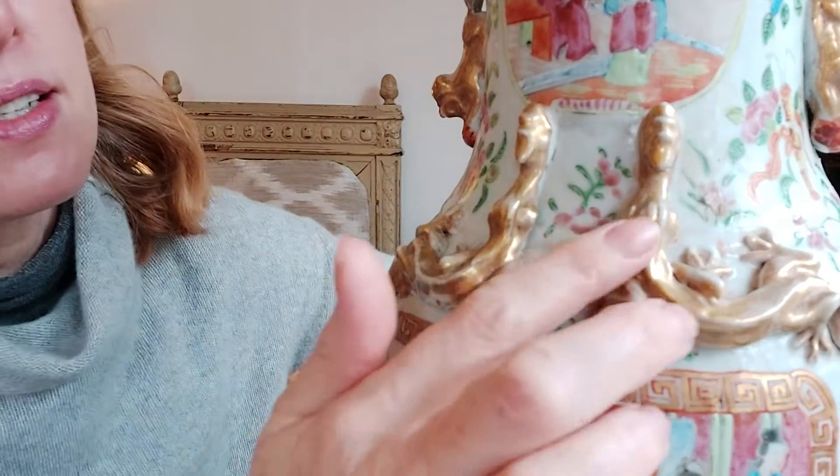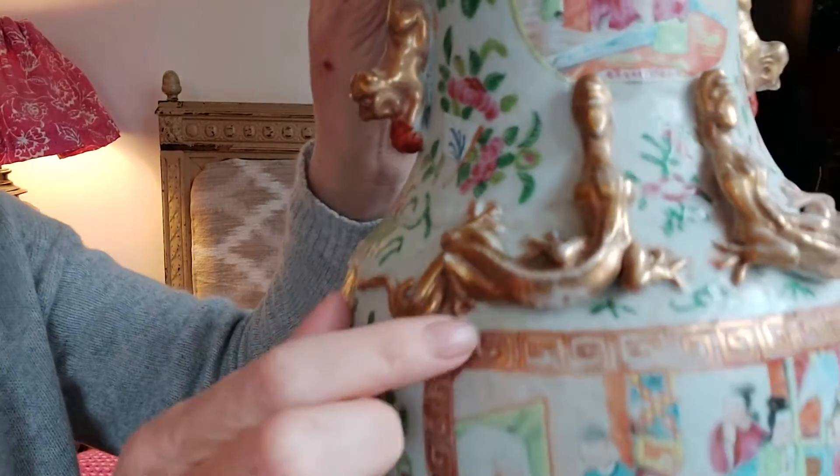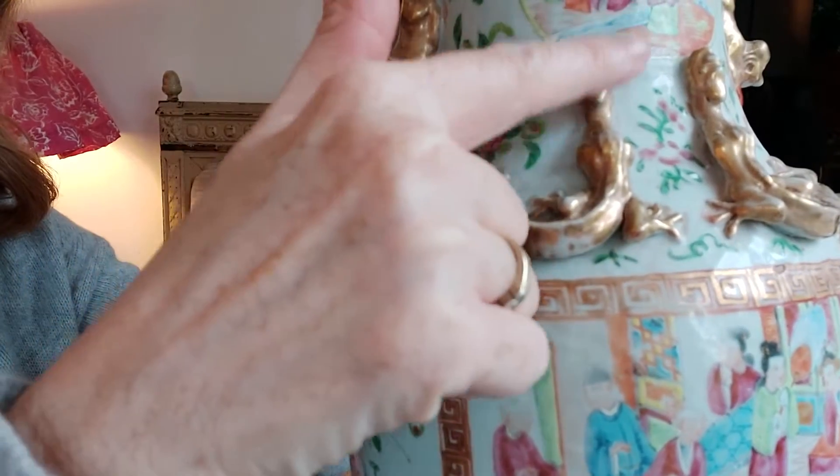I have a beautiful femur rose vase here, one of a pair, and it has — I think these are lizards — and as you can see here it's sort of faded and the gold gilding has worn away.